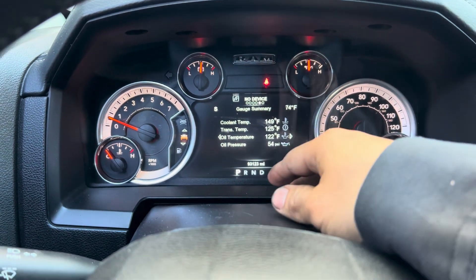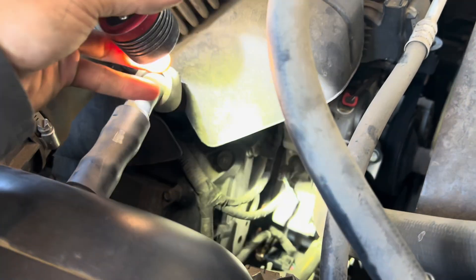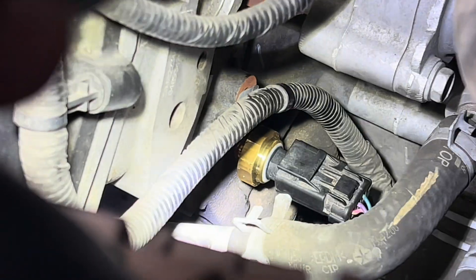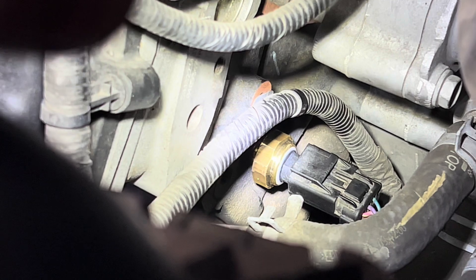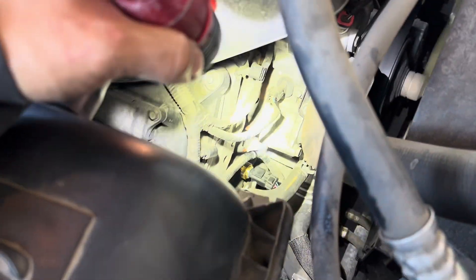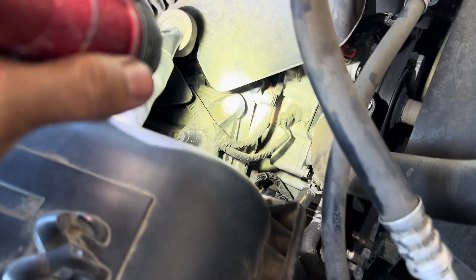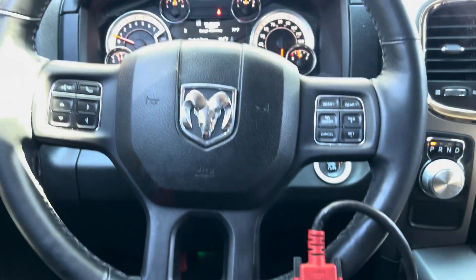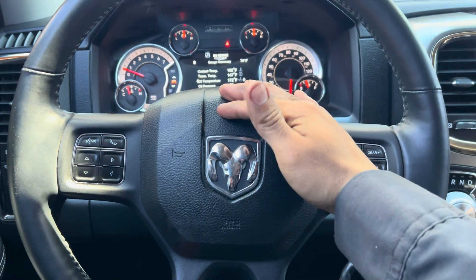Right now I'm letting the car idle and checking for leaks. You can see there's no leak at all at the oil pressure sensor - that's good. I'm going to let the engine idle a little bit longer, check the data again, and then take it out for a test drive. That's it for this video.